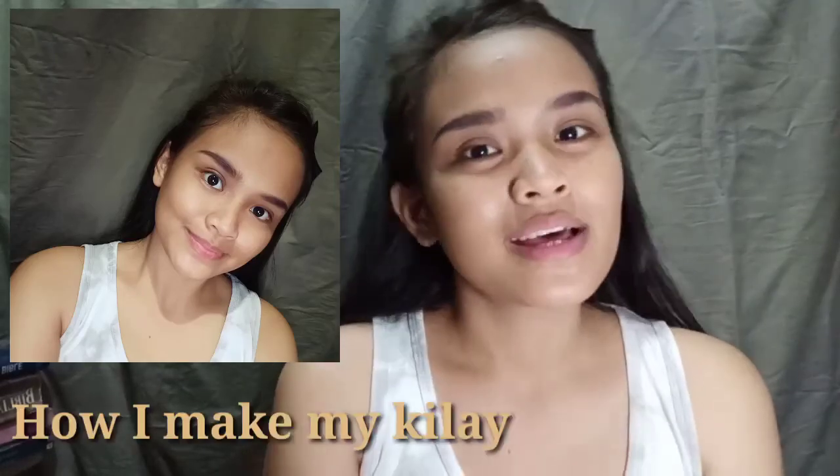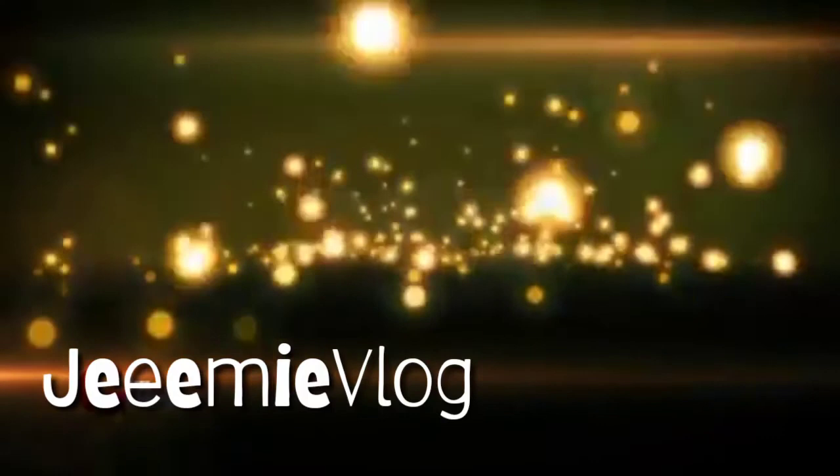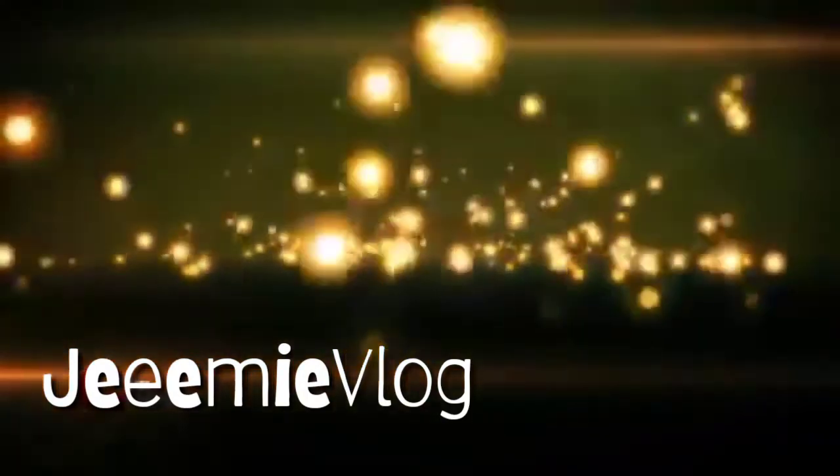So tapos na! Sana nakatulong ako, or may natutunan kayo sa vlog na ito guys. So that's how I make my kilay — well, not my everyday kilay, kasi my everyday kilay I'm not putting concealer. Nagko-concealer lang ako kapag heavy makeup talaga yung ginagawa, kasi para mas ma-emphasize or mas matapang yung kilay. Thank you guys for watching!